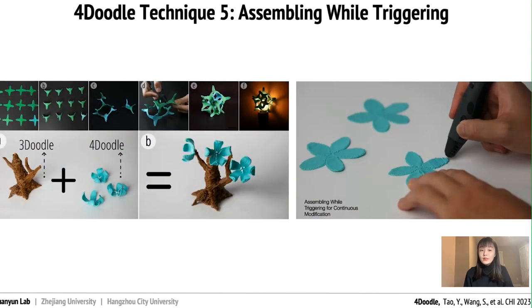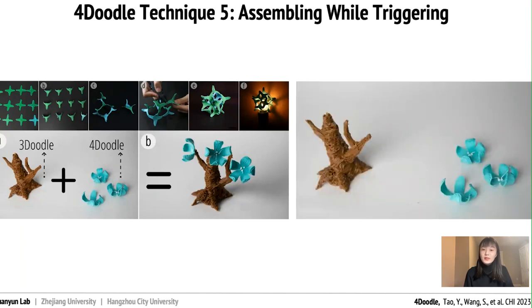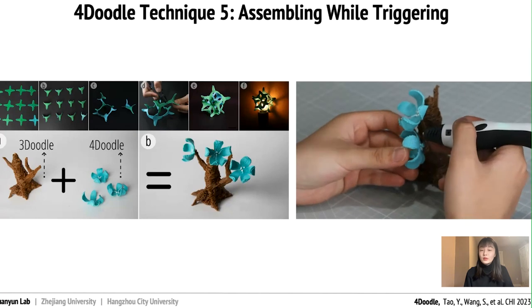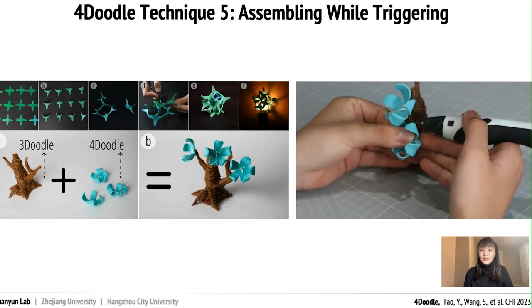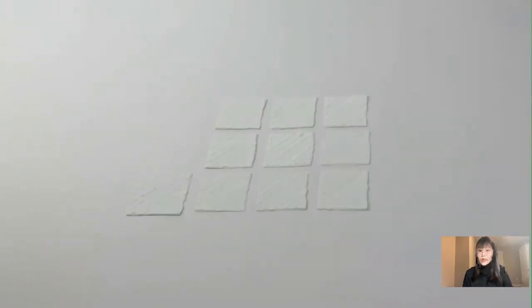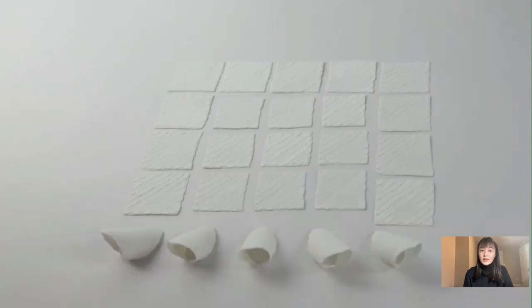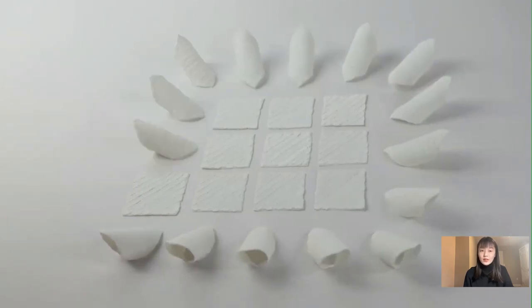Tinkering is a crafting method that allows users to make continuous modifications, which can speed up creative iteration. With 4Doodle, users can continue to modify, iterate, and gain inspiration from the assembling process. Users can also assemble 4D pieces with any handy pieces, and they can disassemble and reconfigure other products.